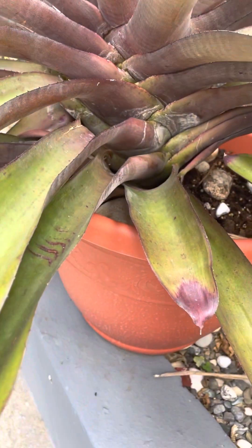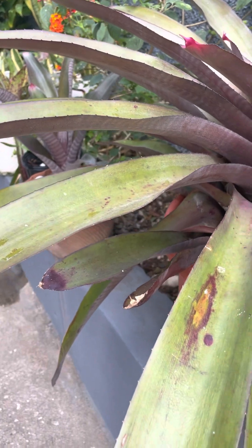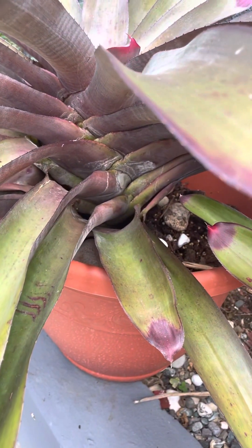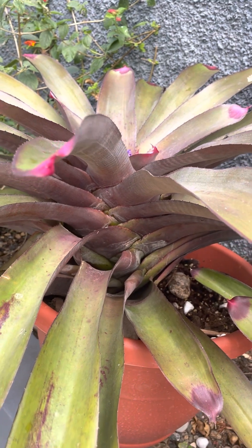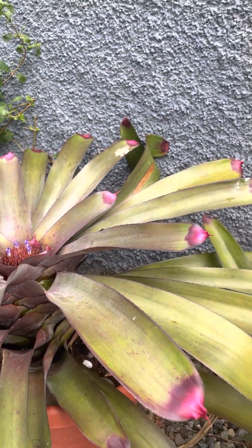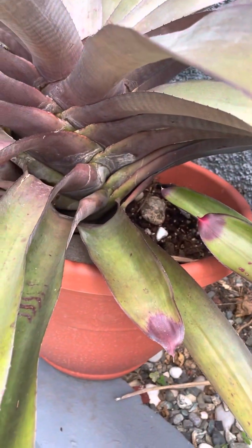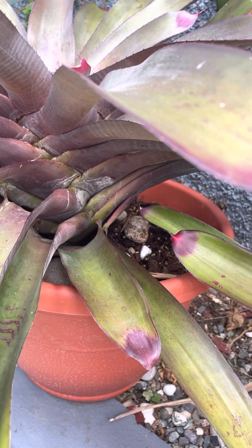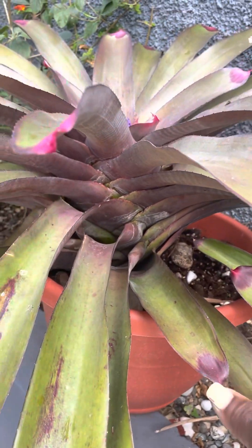The medium for my Blamyriads — you know you can hang your Blamyriads on driftwood, you can hang them on a tree, you can plant them on a tree and they will just latch on and grow and thrive, because they are epiphytes. But I put my Blamyriads in orchid mix, which is very airy and well draining.